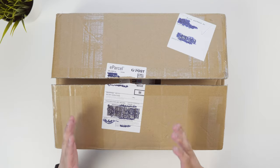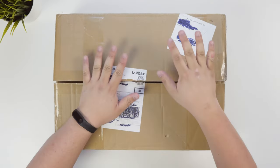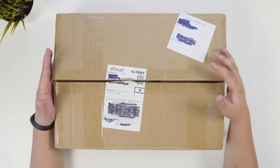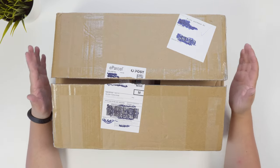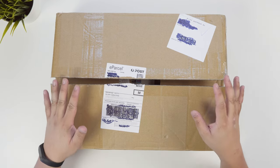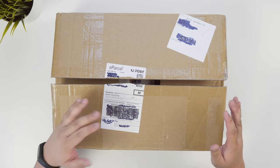Hey guys, James here back with another video. So today I've got a little bit of a different unboxing — it's not an unboxing of a particular product but a few products. I recently bought a bunch of stuff from GearBest. This is a Chinese company and they sell stuff for really, really cheap. For example,